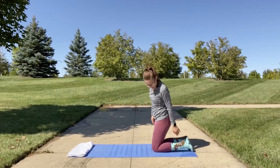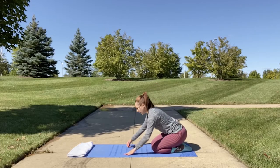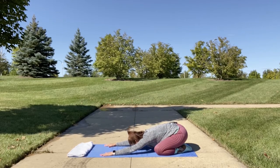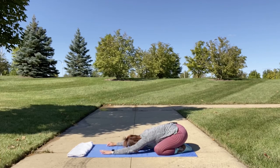Come up and sit down onto your heels. We're going to extend our arms out in front of the mat and place your forehead on the mat. You may open up your hips wider for a wider hip stretch. If you do open up your hips wider, you may also bring your hands up to your heels for a more relaxed child's pose. We will breathe here for a few breaths.